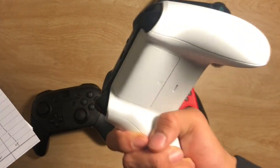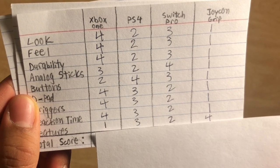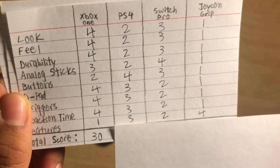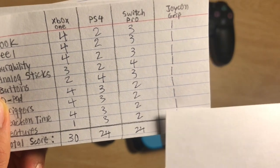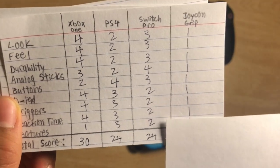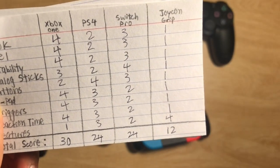After adding up all the points, Xbox One came out on top with 30 points. PlayStation 4 and Nintendo Switch Pro, surprisingly, came tied at 24 points. And of course, as we all expected, the Joy-Con is in last place with only 12 points.